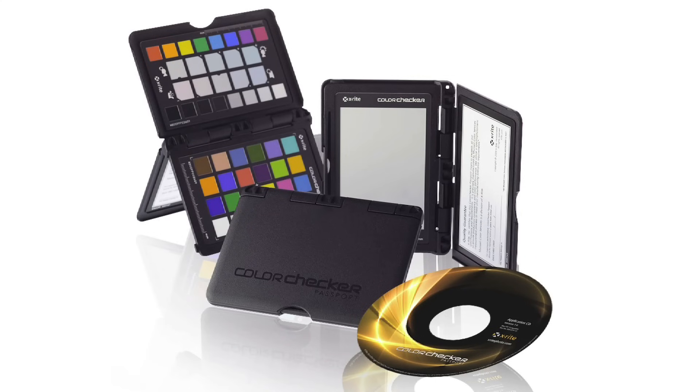How would you like to save lots of editing time and correct the color in your images with just one click of the mouse? I'm here to show you one of the most powerful and easy-to-use photographic tools I've seen in many years: the ColorChecker Passport from X-Rite.